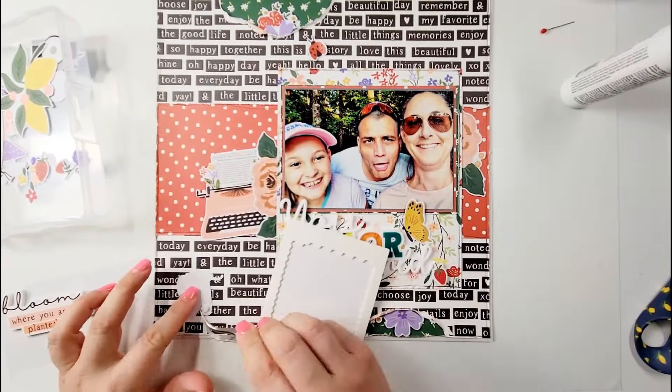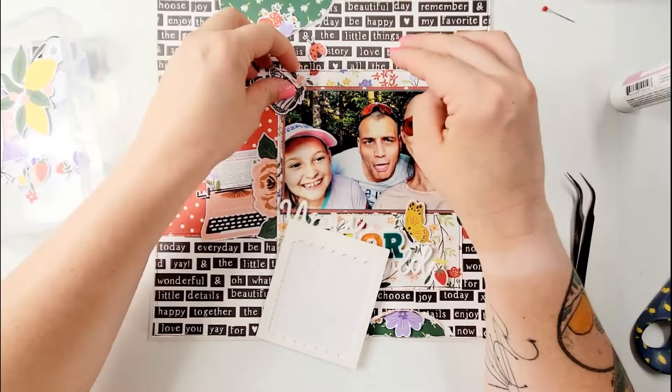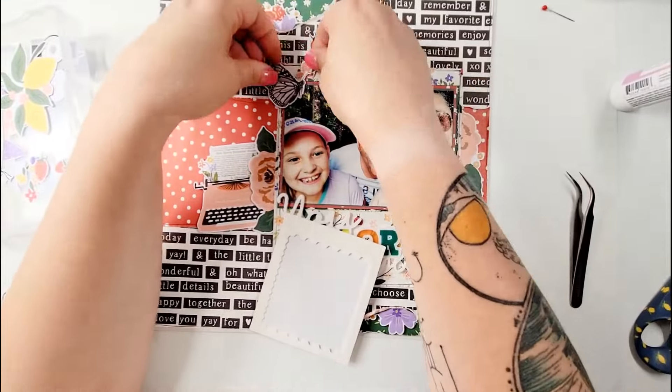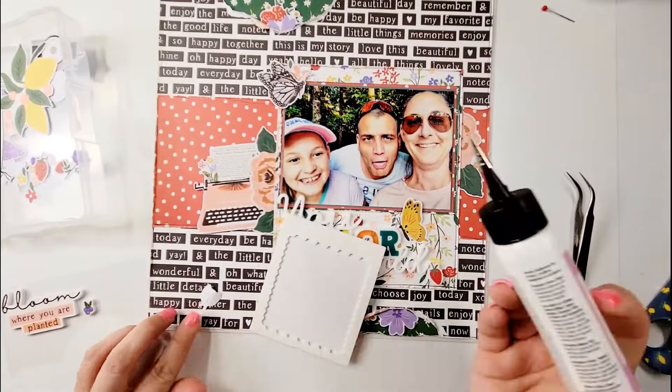I absolutely love how this turned out. I love doing this — I think that it's perfect to everything that I like doing, and it just fits, you know, it fits my world.